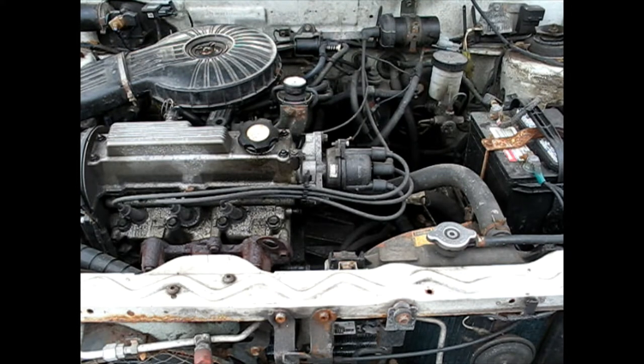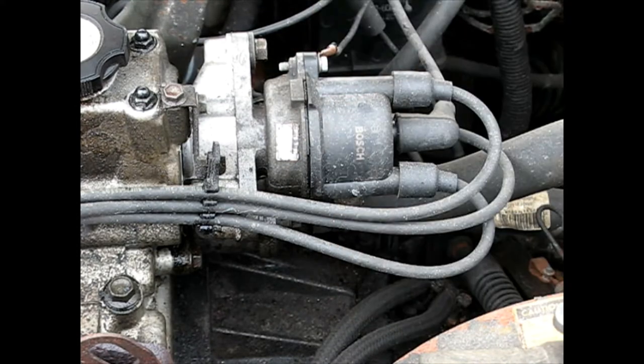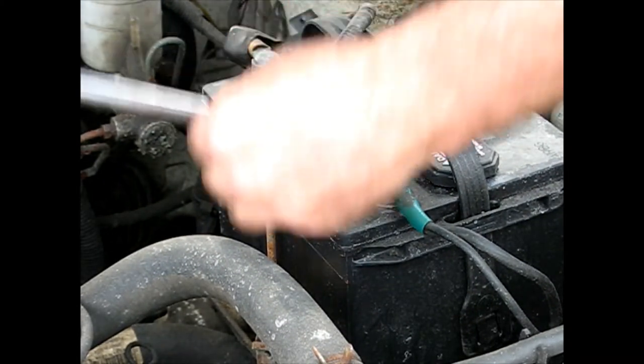Sometimes it's just while you've got it in your hand and you're already taking stuff off, just put a new one on there. Because I'm going to be playing with electrical, I will be taking the battery cable off — a lot of people just bypass this step, but I'll do it properly.